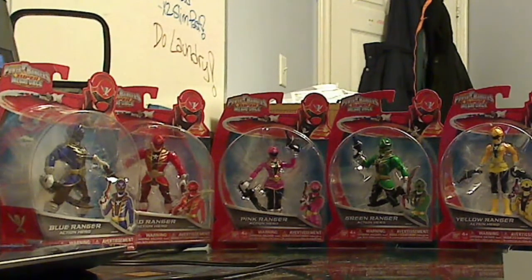So moving further on, this is the Super Megaforce 5-inch figures. I tried to fit all of them in so you could see them all, but unfortunately some of them are covered.